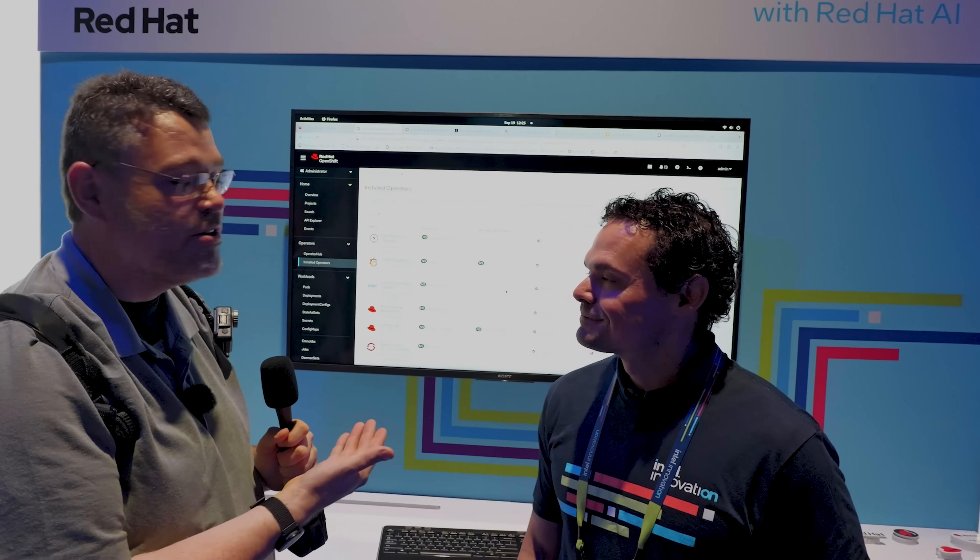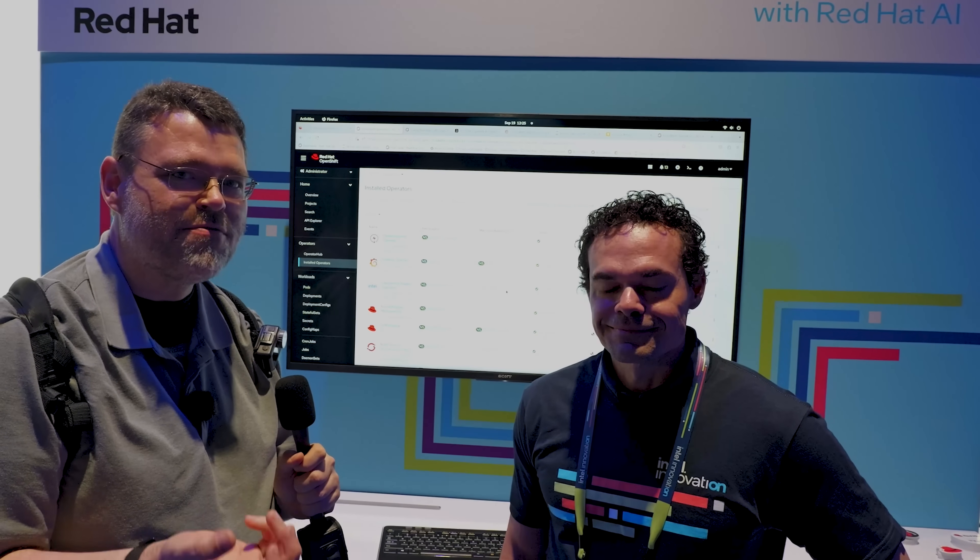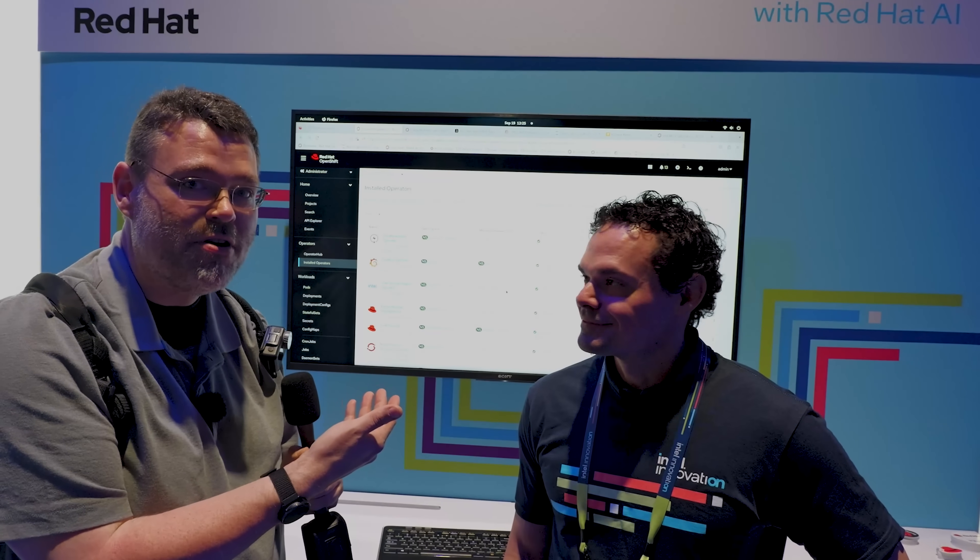I'm here with Eric from Intel. We're going to take a look at Red Hat OpenShift for AI, and also how easy it is to move back and forth between CPU and GPU inferencing on the new Intel platforms. It's a Flex 140 demo, and I'm all about the Flex GPUs and some off-label uses. It's really exciting to see them in a real-world use case scenario here.